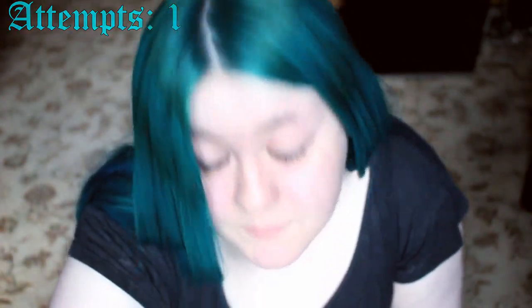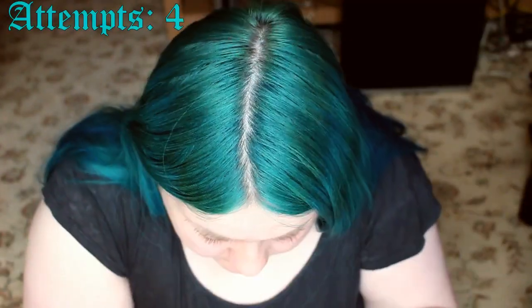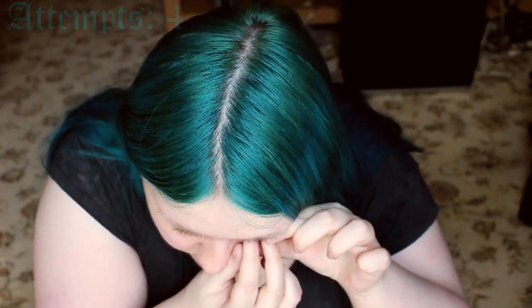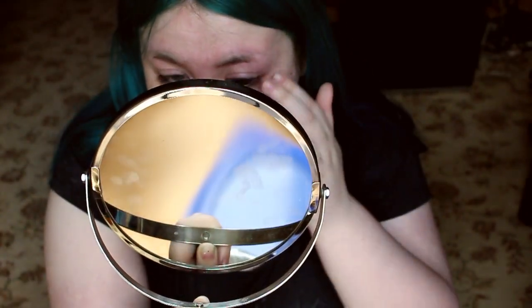That was attempt number one. What did I do? This feels weird. Oh my god, I got it — oh my god, I did it! I feel kind of proud of myself managing to get it in on the fourth attempt.